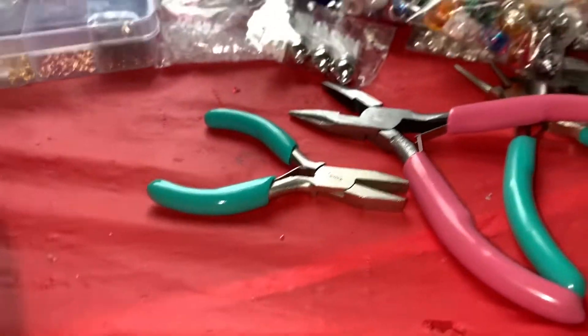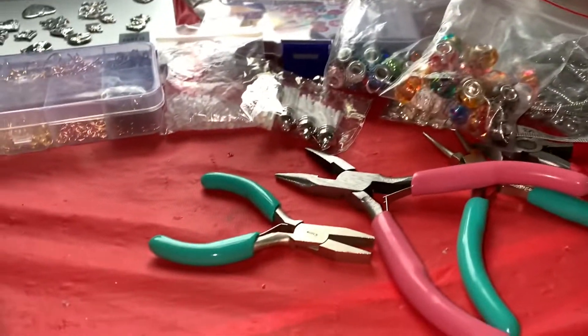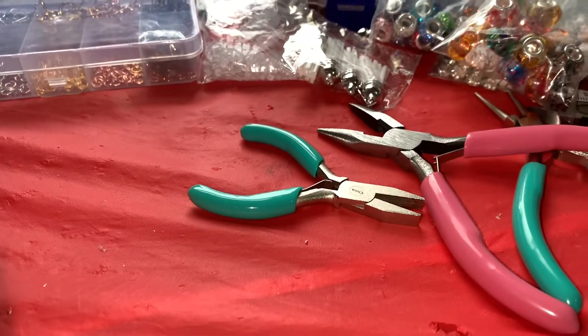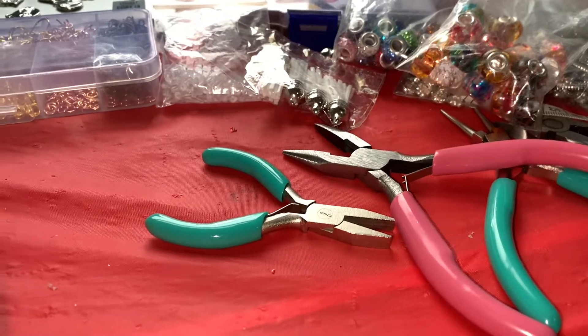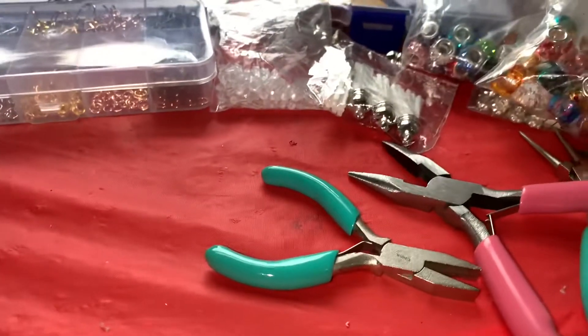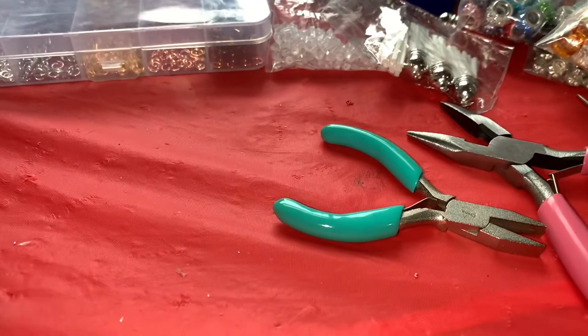Today I'm sitting at my work desk. Valentine's Day is coming up, so I have a Valentine's Day project to share with you guys.